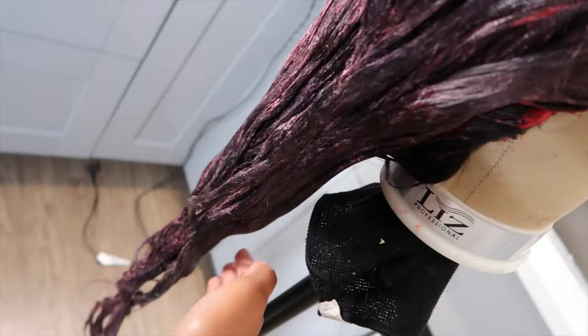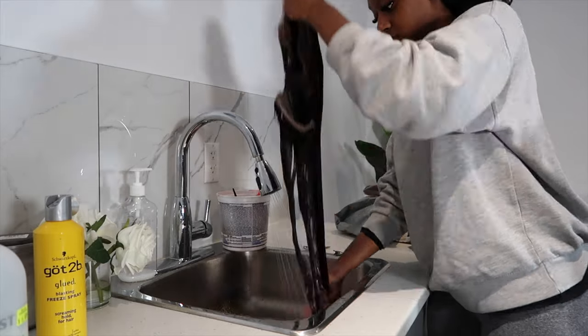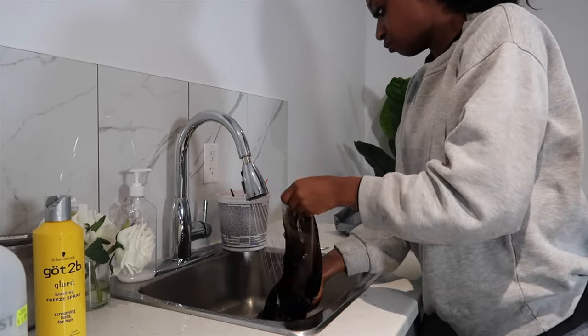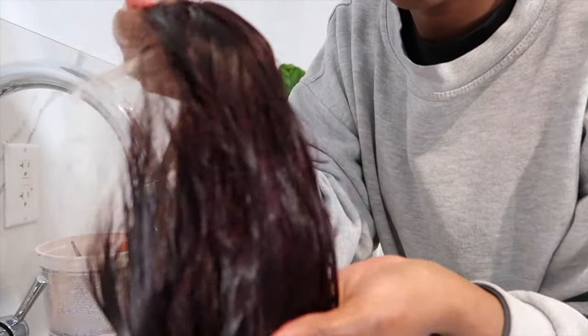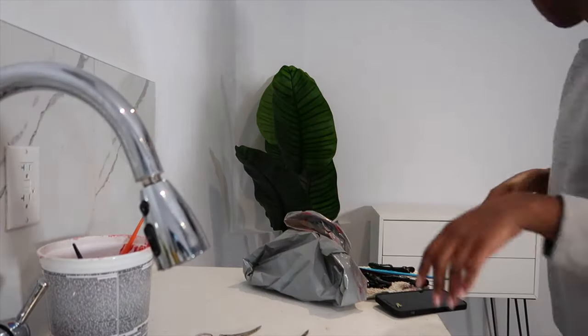I feel like it makes a difference when I do use the plastic bag versus when I don't. The hair was looking nice and burgundy, so it was time to wash it out. I left everything in for about two hours. After I was finished dyeing, I gave it an extra two hours and then washed it out. I let the hair air dry for a day and then went in and straightened it after it was completely dry.